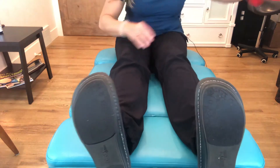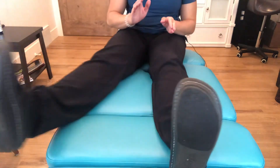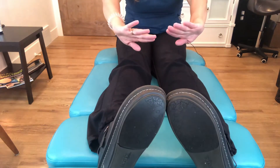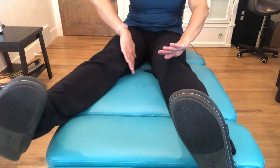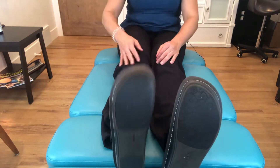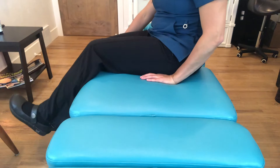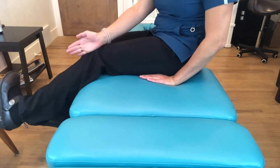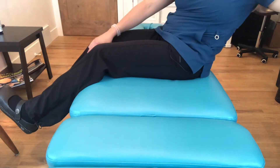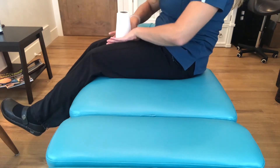From a strengthening standpoint, it's important to work on the internal rotators. If you simply turn the toes inward — pigeon-toe — and then perform the exercise, you'll be strengthening those muscles. For example, on a leg extension machine, instead of coming up with feet straight, tilt them inward and work through that range.